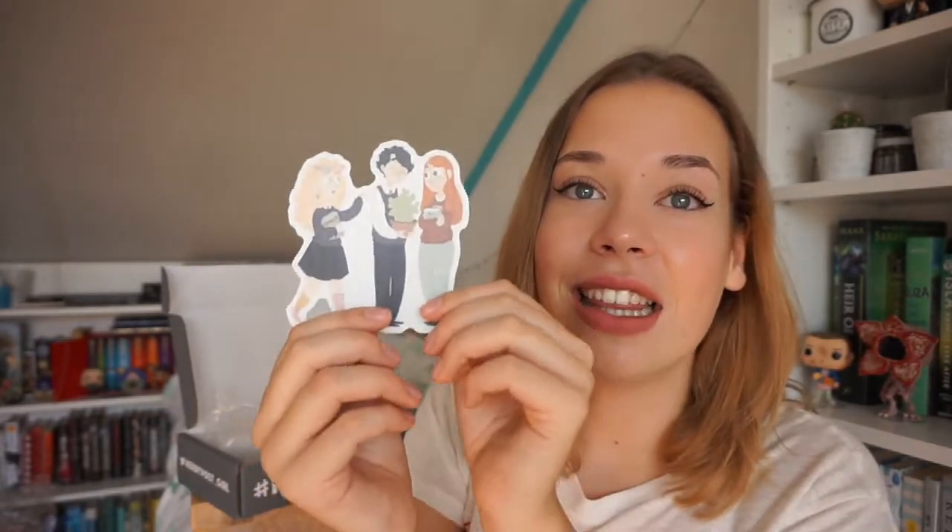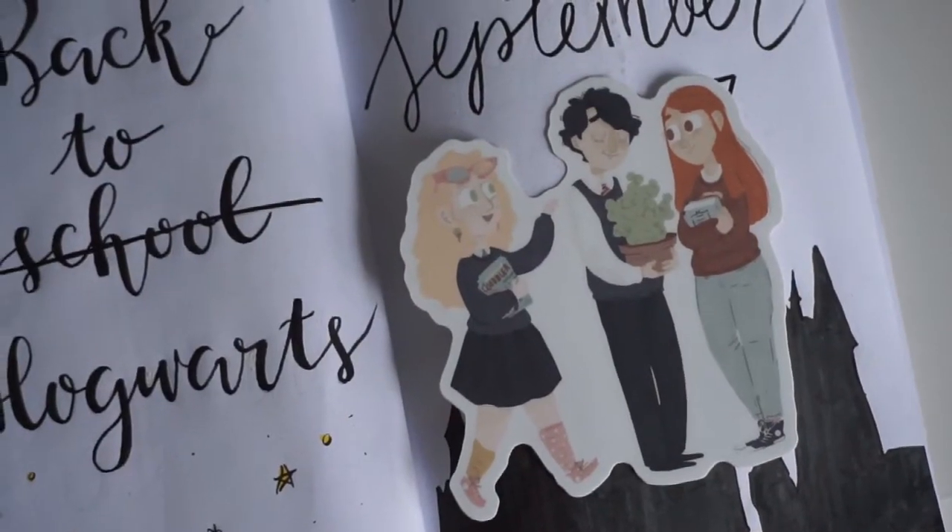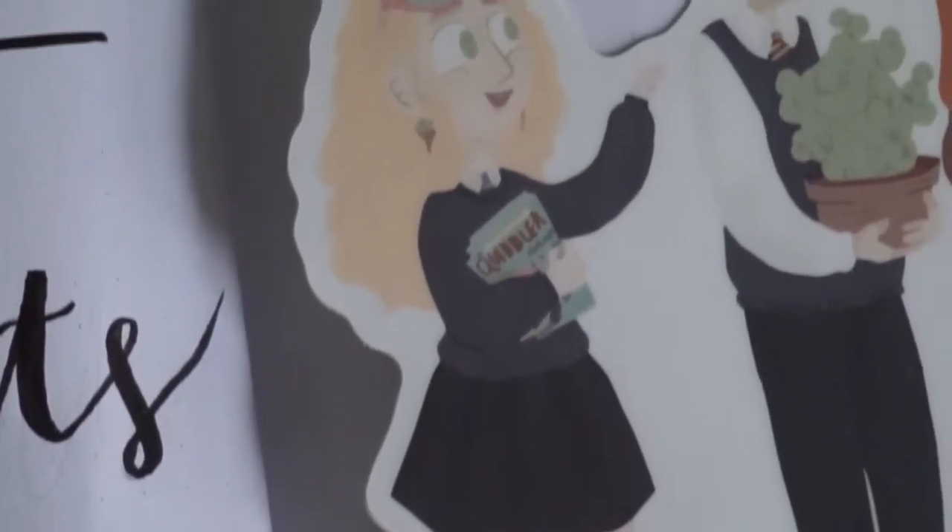The next thing I see is a laptop sticker with Ginny, Neville, and Luna on it, and this is amazing because these are amazing side characters. I love this so much — I bought so many laptop stickers from Redbubble and this one is just amazing to put on my laptop as well.